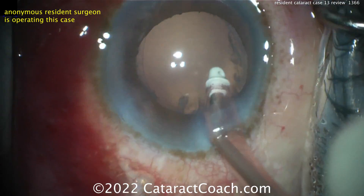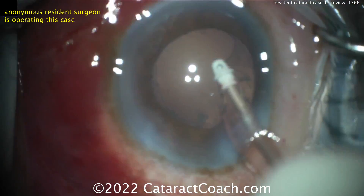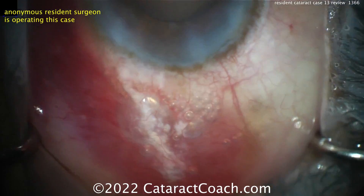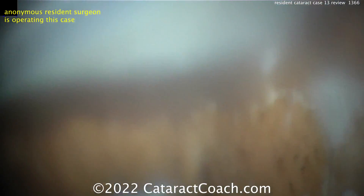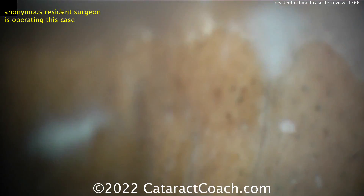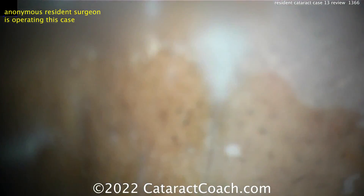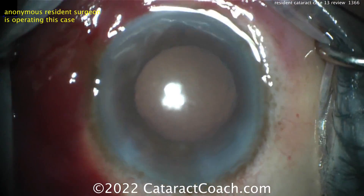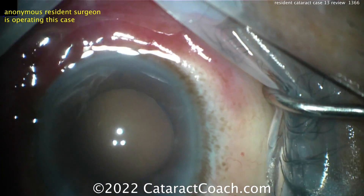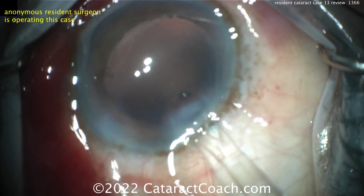If you're starting off doing case 13 truly, you need to work with your attending to choose a very appropriate case. Number one: choose a patient who's much calmer. Number two: a patient who can get a little more sedation. Number three: make sure you get a great retrobulbar block. Number four: tape the head down. Number five: make sure the patient has much better dilation — at least 6 to 7 millimeters, hopefully even 8. Make your life easy. And the nucleus should not be super dense — make sure it's maybe a 3+ NS instead of a white cataract.